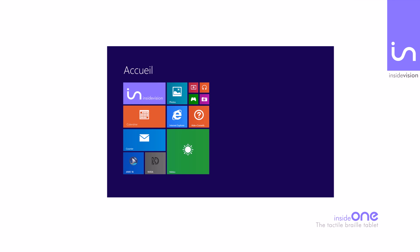InsideOne is a braille PC tablet working under the Windows environment. To access it, major screen readers such as JAWS, NVDA, Window Eyes, or Supernova can be used.